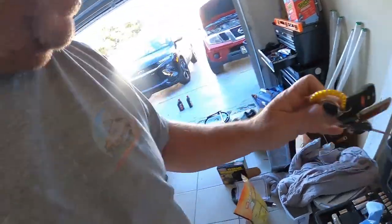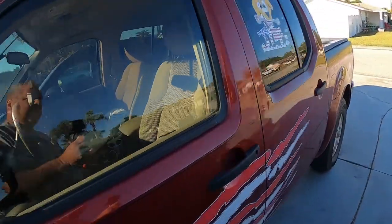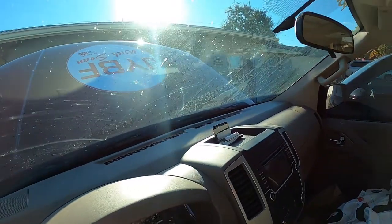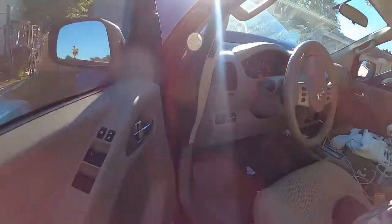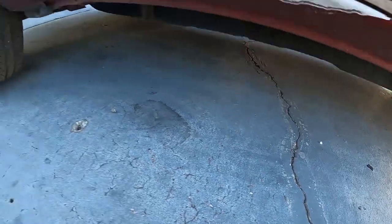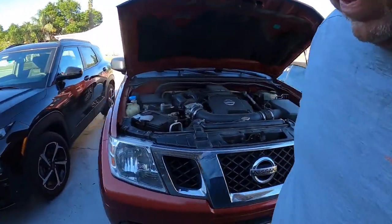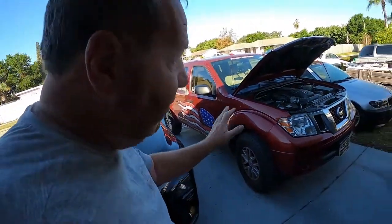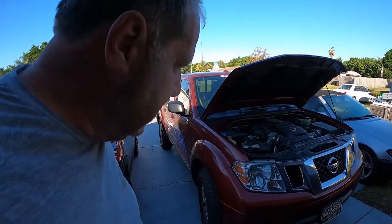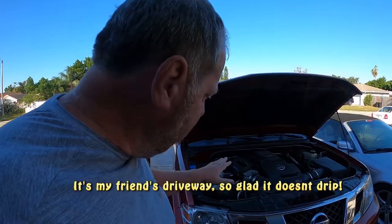We'll start it and let it run for a minute or two. One of the things you want to do when you start it is look underneath. The nice thing is we don't see any drips on the concrete — there's no leakage or anything on the concrete. This truck doesn't drip oil or any fluids. So we're gonna let it run for a minute or two and then check the fluids again while it's running.